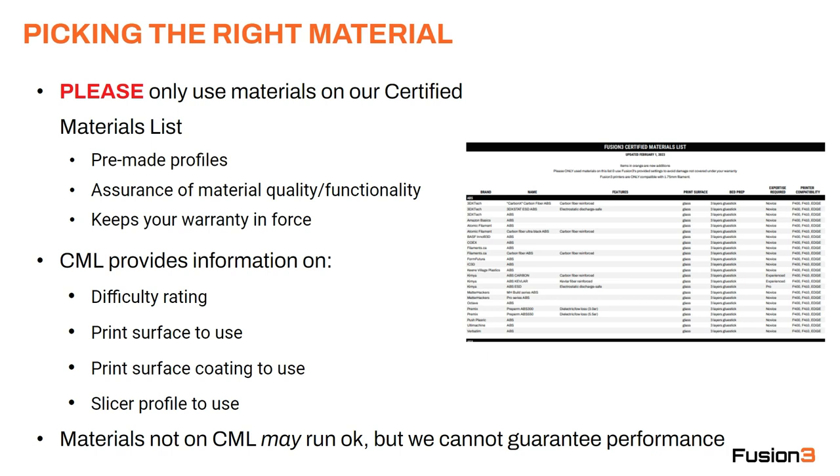One final note — some materials not listed on this list may run okay, but we cannot guarantee their performance. In particular, a lot of budget PLAs and other low-cost materials may run fine, but we can't guarantee that and we certainly don't recommend using them.